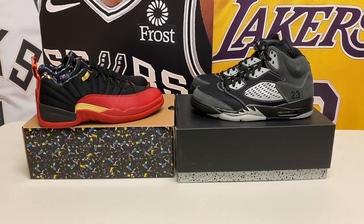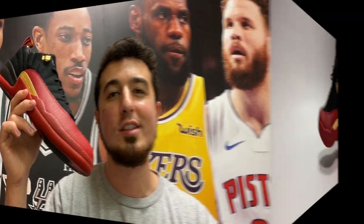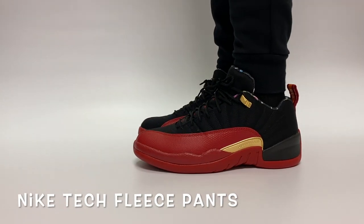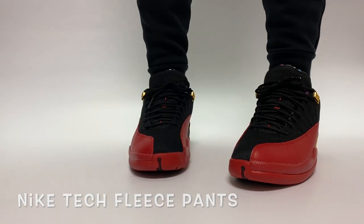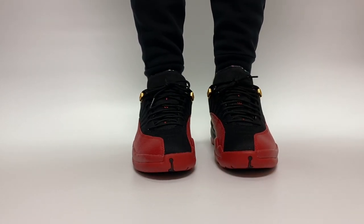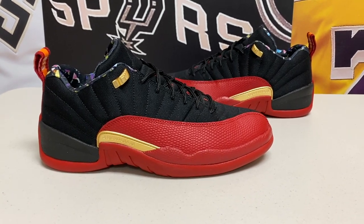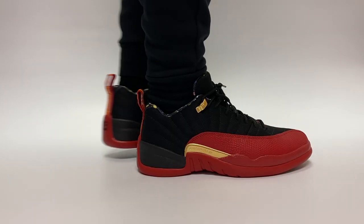Let's dive in and start checking out the Super Bowl Jordan 12 Low. At first glance it might not look like there's a ton going on with the shoe, but as you dig deeper you actually find more and more cool things that relate back to the Super Bowl. Let's start with some quick facts to get you everything you need to know about the shoe.